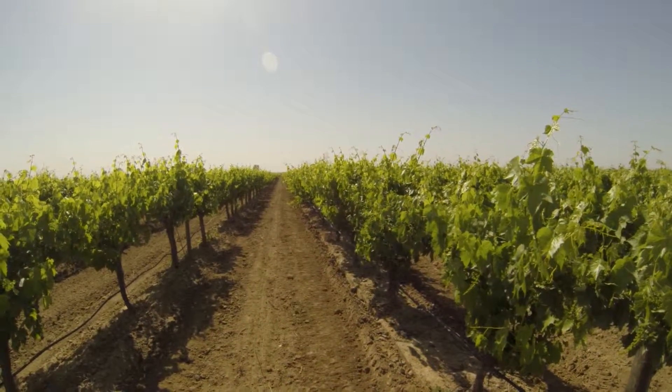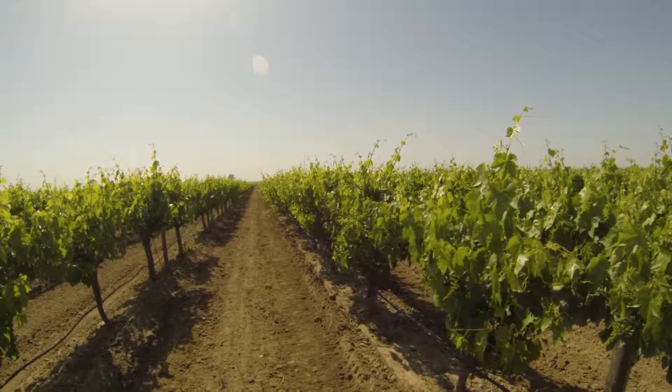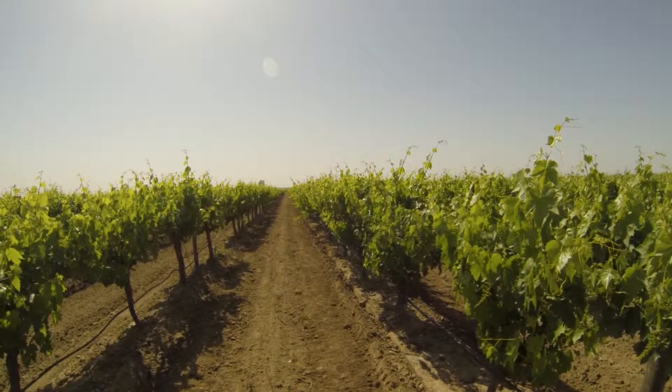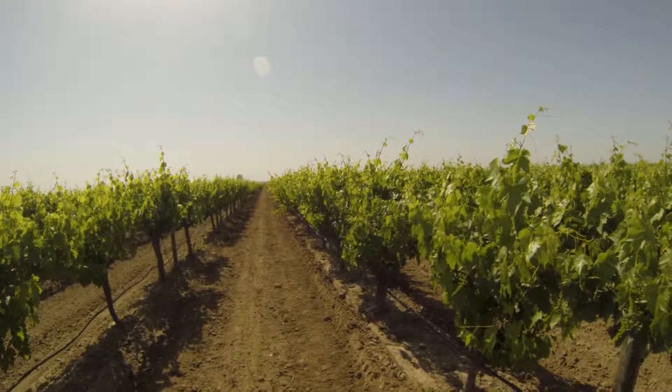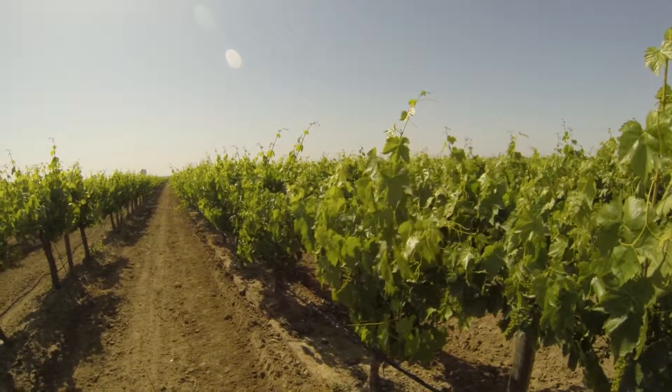It's April 23rd, 2013. We're in Tulare County and this is one of our Thompson seedless raisin grape blocks. This year it's grown for juice but it can be used either way for that variety.